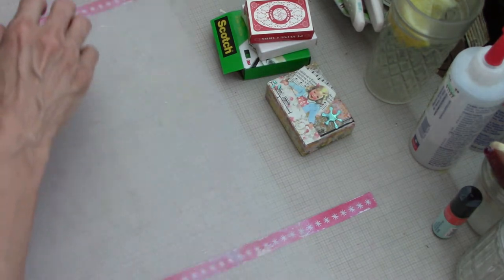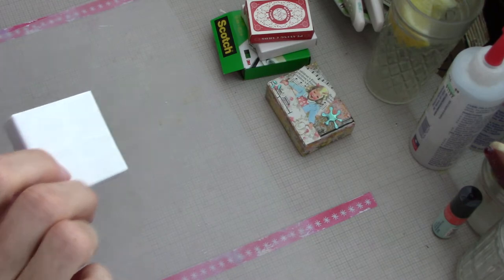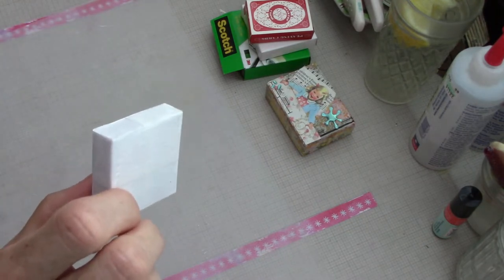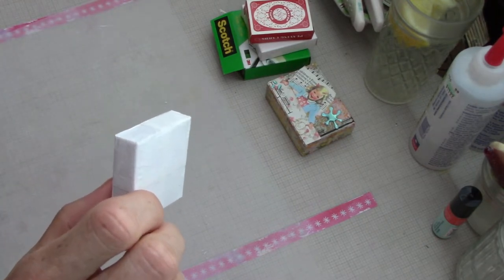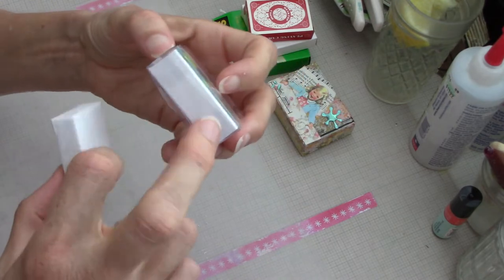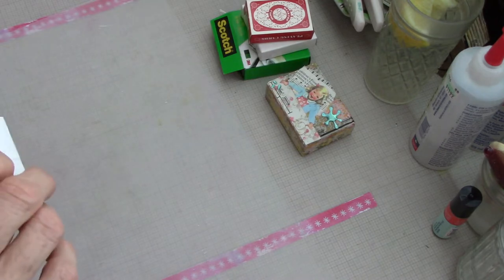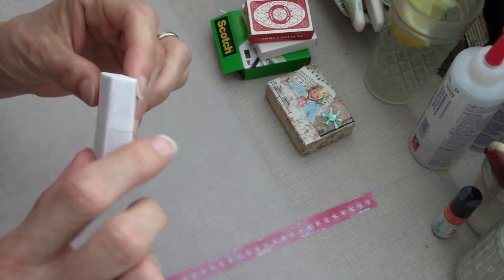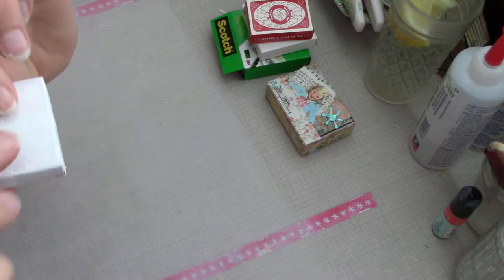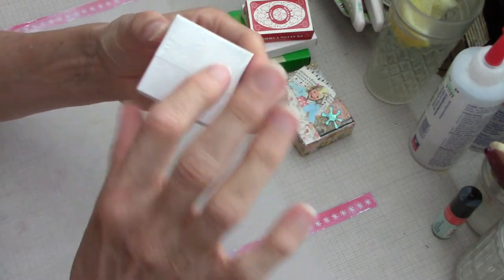So I started out with one of these little sticker boxes from Yozo Craft. You can save any kind of boxes. What I did was use some packing foam and filled the box with it just to stabilize it a little bit so it wouldn't get smushed when I worked on it.